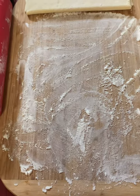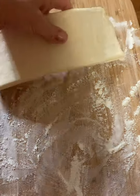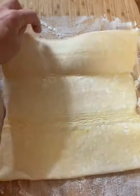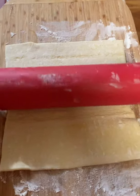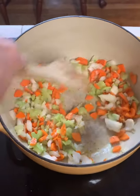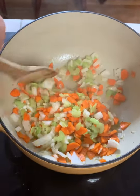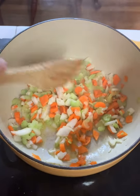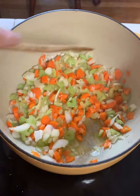Our puff pastry has thawed. I've got a little flour on the surface and I'm gonna unroll it and roll it out a little thinner. The butter's melted and I put the celery, carrots, and onions in with a little sprinkle of salt and pepper. It's good to season in layers as you build your dish.